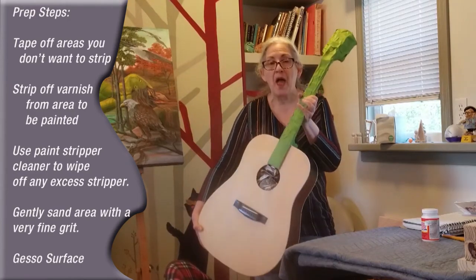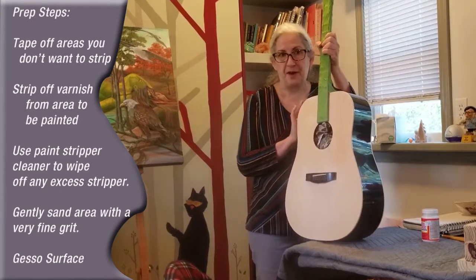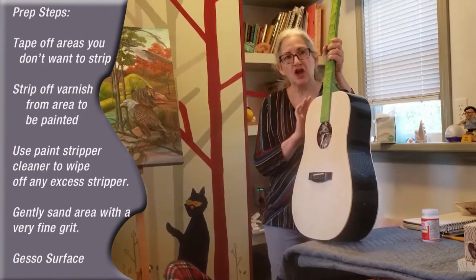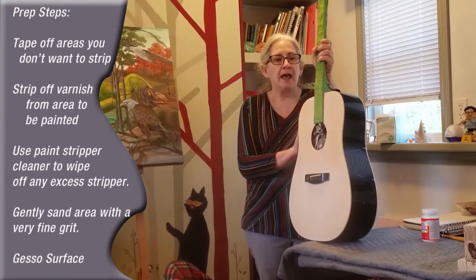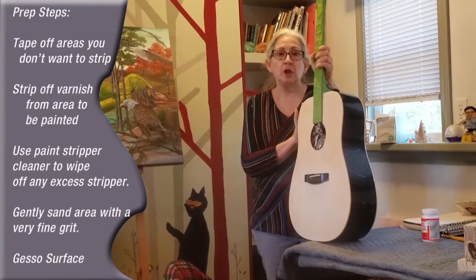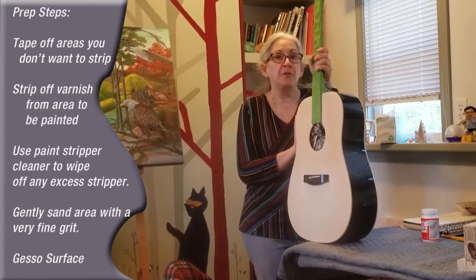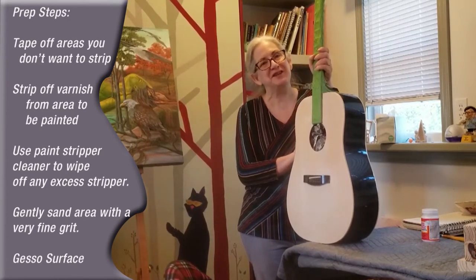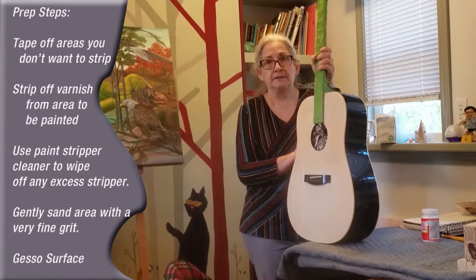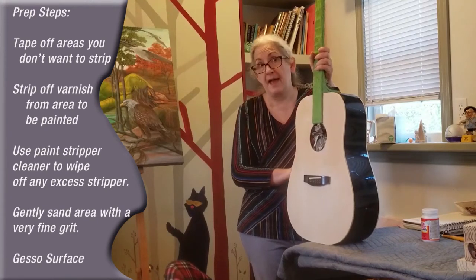Where are we at in the scheme of things? At this moment in time, I have gotten to this stage of prep work. When I first got the guitar, it was completely this color here — shiny, blacker, and not easy to get off. I watched a lot of videos, and that's what I would suggest you do for yourself: watch several of the pros in terms of refinishing guitars before you dive in, because I am not a pro at this. But I watched the videos and I took some of the advice, and the one I went with was a paint stripper.